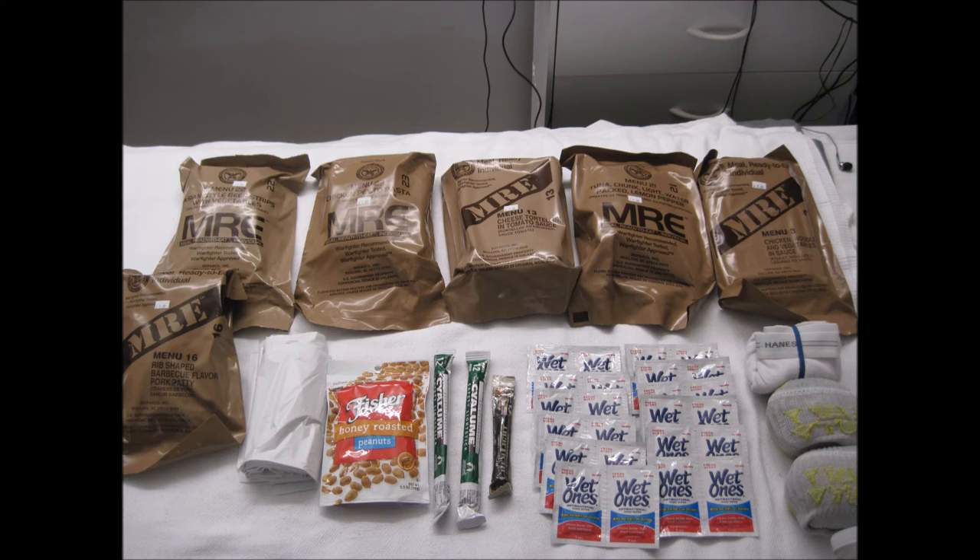Most of the MRE rations come with accessories such as a booklet of matches, sugar, salt and pepper, coffee, creamer packets, many bottles of Tabasco sauce, chewing gum, toilet tissue, a moist towel, and an individually wrapped plastic spoon. Depending on the storage conditions, the food is guaranteed to be good even years after its initial expiration date.